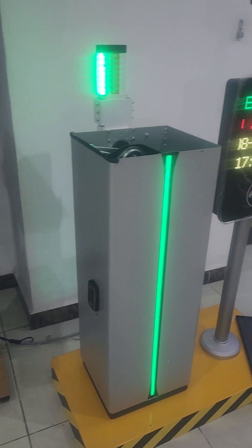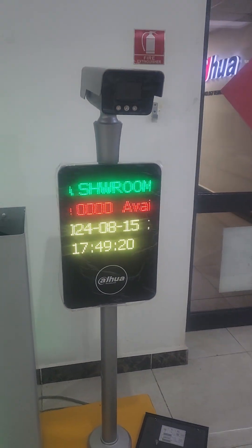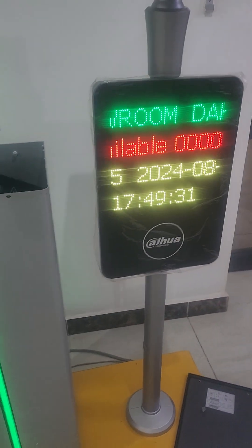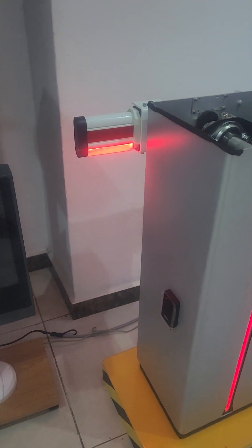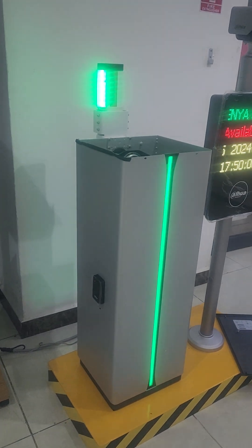Welcome back. I'm going to explain how this barrier is controlled by this camera. The logic is: the camera captures the number plate and displays it, then at the same time triggers the barrier to open. When the barrier opens, the anti-smashing radar detects the presence of a vehicle or obstacle, and triggers the barrier to close. So you have automatic opening and closing — opened by the camera, closed by the anti-smashing radar.